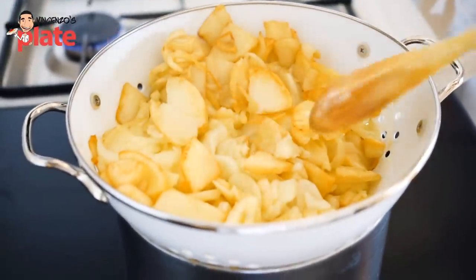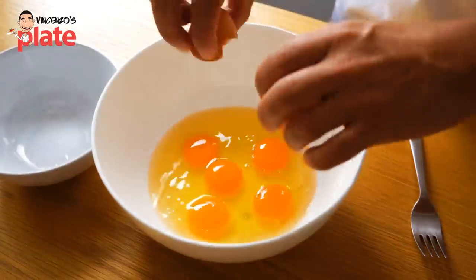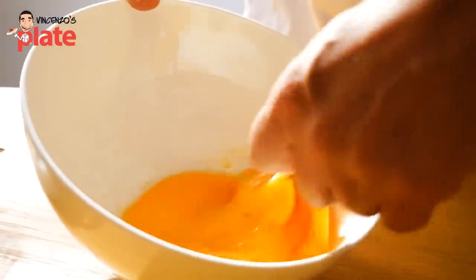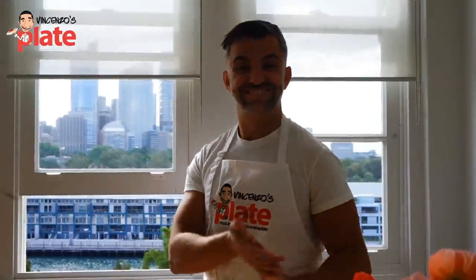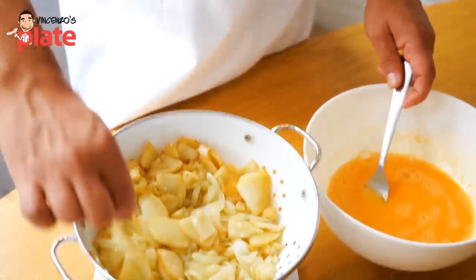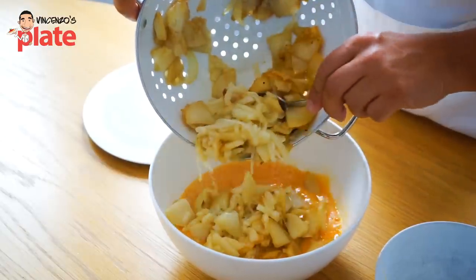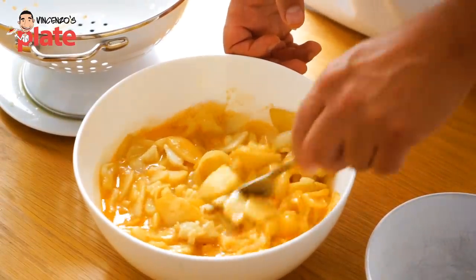The next step is to wait for the potatoes to cool a little — not completely cold, just leave them a couple of minutes. Now it's time to break the eggs, add a little extra salt, and mix them really, really well. Then we mix the poached onions and potatoes really well with the egg, because after it's all mixed, we are going to put it back in the pan.